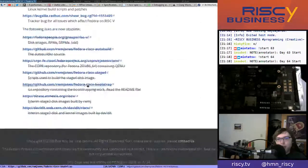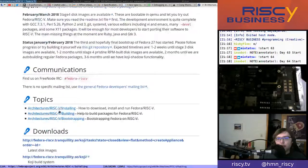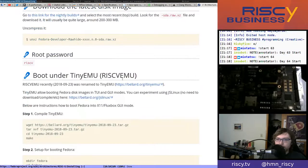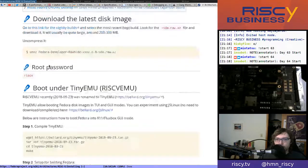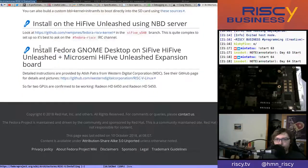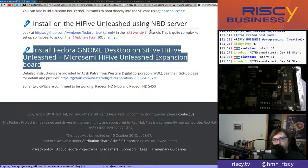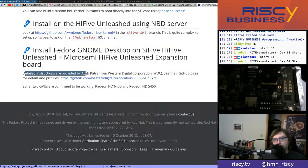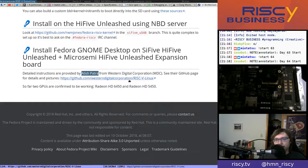They split the install instructions into a separate page. I took a look there for information about putting Fedora on the SD card, and I was looking at the HiFive Unleashed Getting Started Guide 2. I noticed a section: 'Install Fedora GNOME desktop on SiFive HiFive Unleashed plus Microsemi HiFive Unleashed expansion board — detailed instructions provided by Atish Patra from Western Digital Corporation.' Huge shout-outs to Atish Patra — I'm sure I'm butchering the name — because what they have here is absolutely amazing.